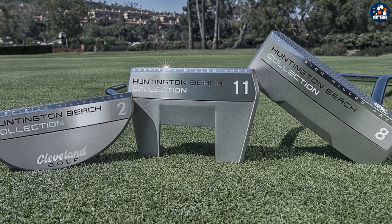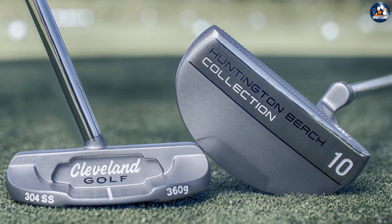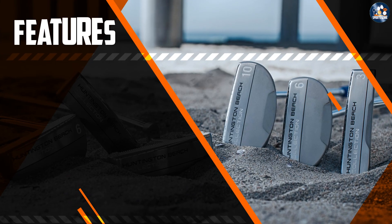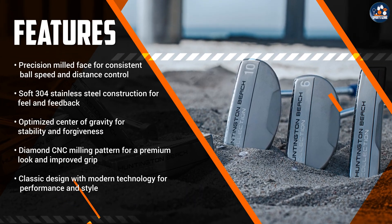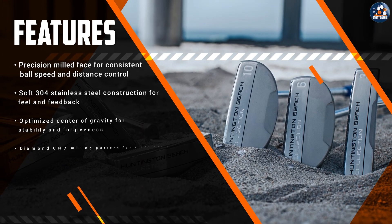Another benefit of the Cleveland Huntington Beach Putter is its affordability. Compared to other high-end putters on the market, the Cleveland Huntington Beach Putter is relatively affordable, making it a great option for golfers who are looking for a high-performing putter without breaking the bank.